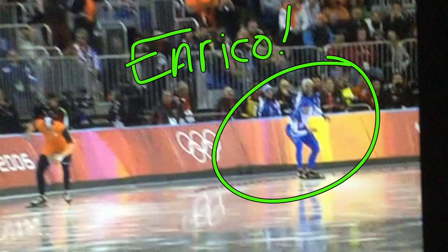Hi there, welcome to Speed Skating Deconstructed. What makes a skater great and producing results when you need to is definitely one of those traits. Enrico Fabriz, an Italian out of Asiago, Italy, came through big time in Torino in 2006 with this 1500 meter performance, and he demonstrates a lot of key things that skaters can learn from. So I just wanted to briefly focus on a few of those right now. Let's take a look.